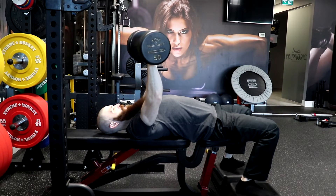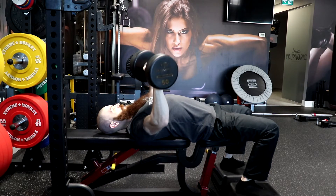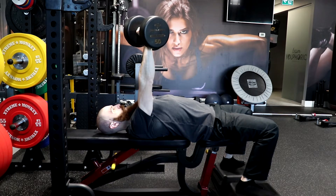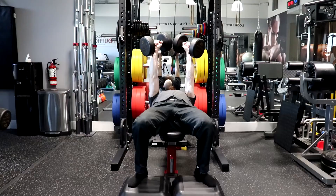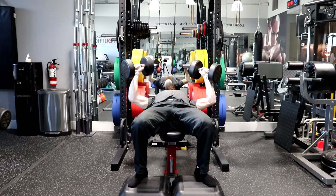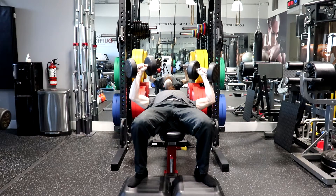Begin the movement by inhaling as you lower the dumbbells slowly and under control toward the chest. Keep the wrists stiff, the forearms perpendicular to the floor, and the dumbbells in line with each other. Guide the dumbbells down and slightly out to the side of the chest near the armpits.